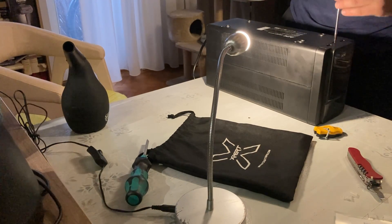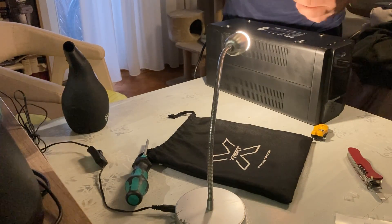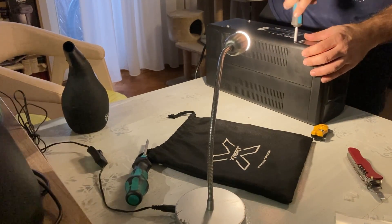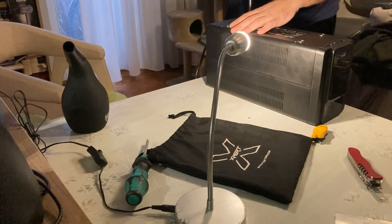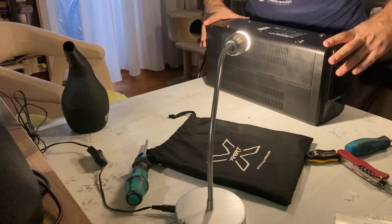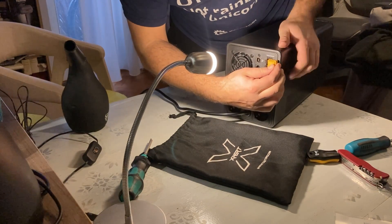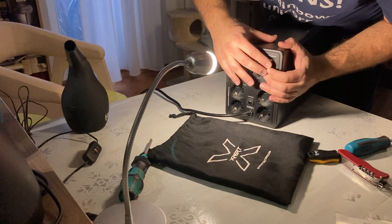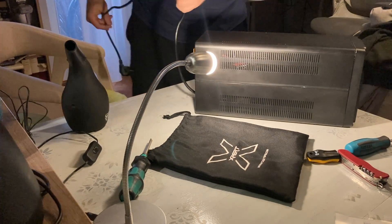A bit of brute force - I'm sure there are tools for easier prying and techniques, but I didn't commit to anything like that. Let's put this back in, all the way in. This is some flimsy plastic - let's plug it in to see if it works.